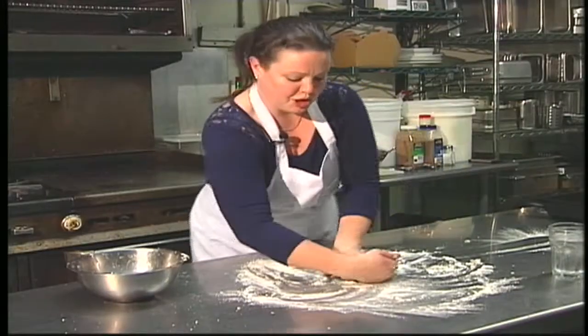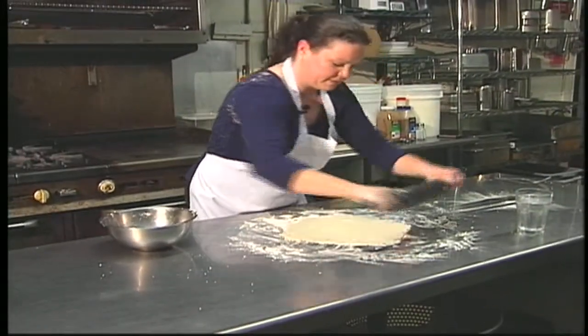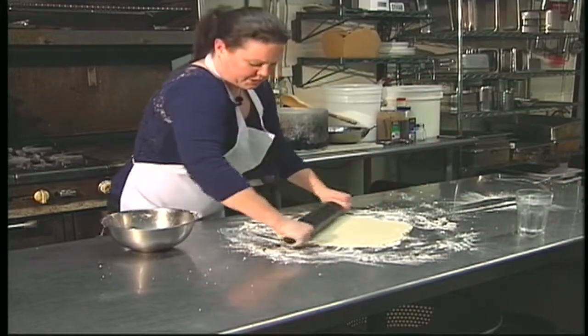So we're going to roll it out. Just start by making a nice disc and then you get a feel for how to work it to evenly spread it out so it forms a nice circle.